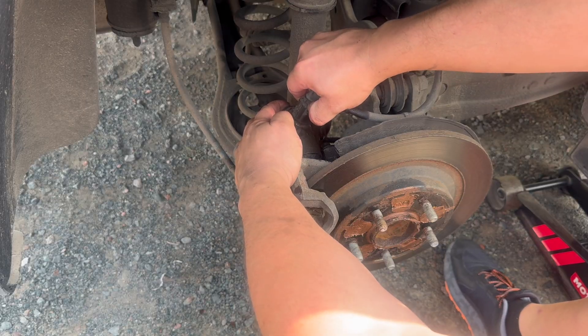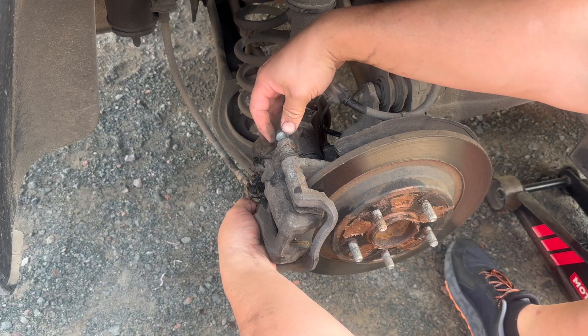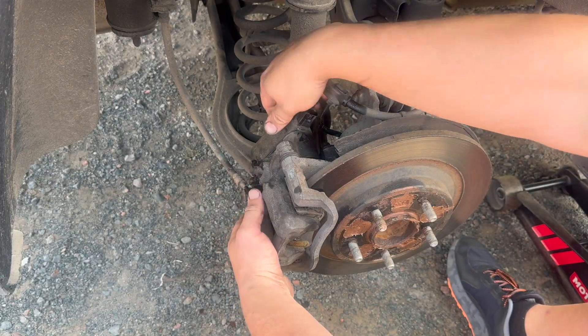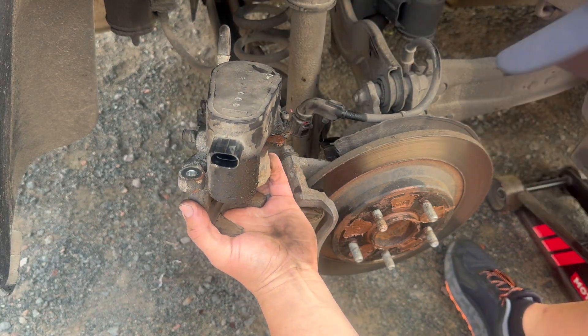First off we'll remove this clip — just push down on the tab and pull straight up. Then remove your 14 millimeter caliper bracket bolts. Then there are two 4 millimeter hex bolts that hold the motor on, one on each side — one here and one here. We'll remove those.